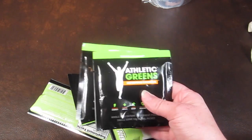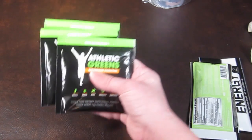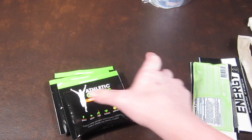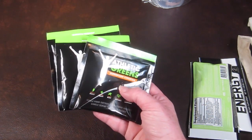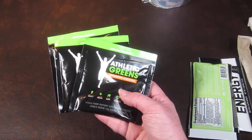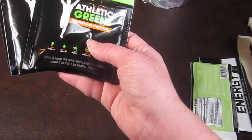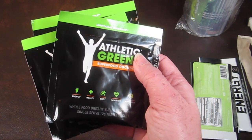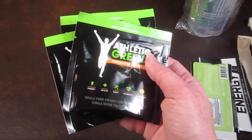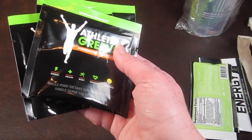Next is Athletic Greens Superfood Cocktail. There are three of these, with an MSRP of $10 total. You mix this with eight to ten ounces of your favorite beverage — it mixes well enough to just stir with a spoon. It gives you energy, supports immunity, and provides vitamins, minerals, greens, and other superfoods. I'm not sure what it tastes like since there's no flavor listed, so I'll have to try it.